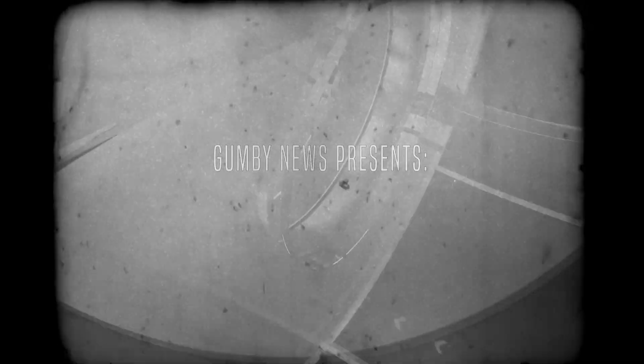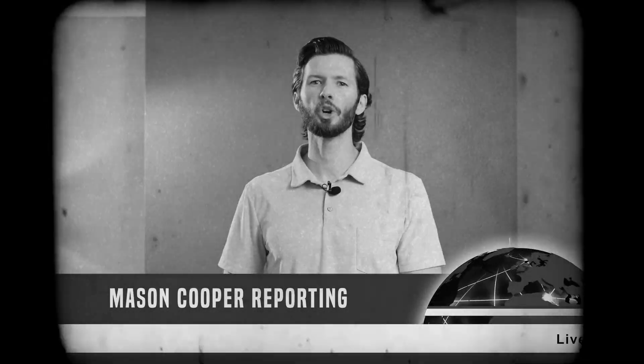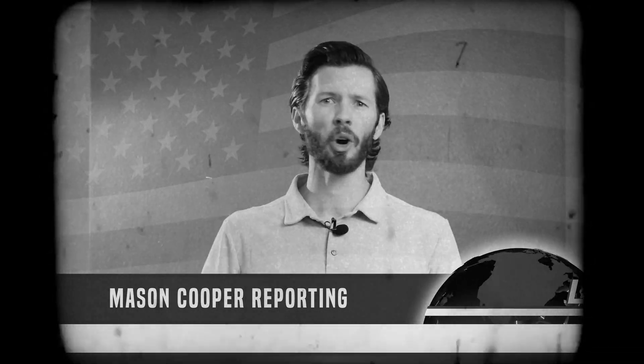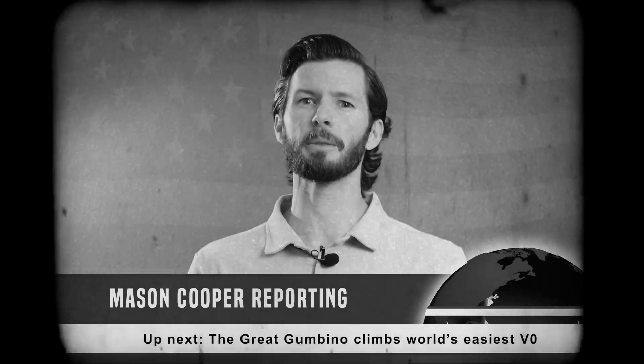And now your evening news with your host, Mason Cooper. Tonight on Hooper's Beta, overshadowed by the biceps brachii, unbeknownst for centuries if it had one or two muscular heads, this investigative report uncovers the mysteries of the brachialis.